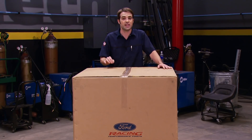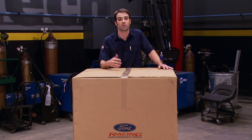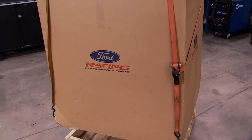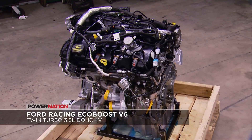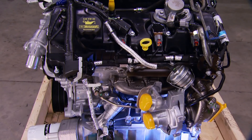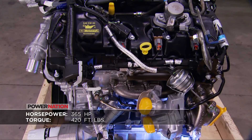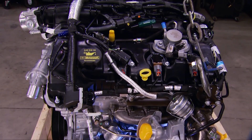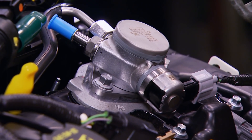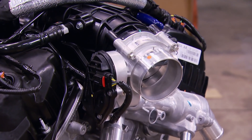But what we ended up going with was a V6. Before you throw your drink at the screen, you need to take a closer look at what's underneath the crate. This is Ford's 3.5-liter EcoBoost twin-turbo V6. It makes 365 horsepower at 5,500 RPM and 420 pounds of torque at just 2,500 RPM. It features direct injection with fuel sprayed directly into the combustion chamber at pressures of over 2,000 PSI.